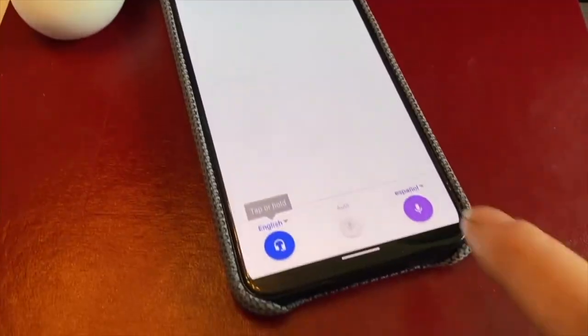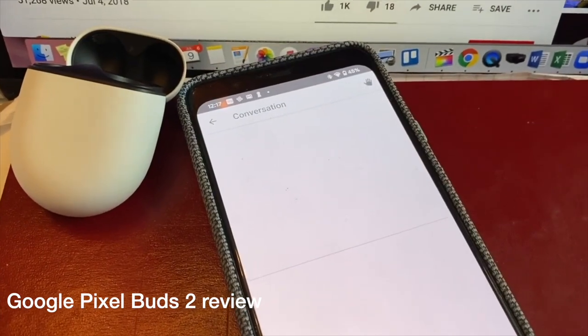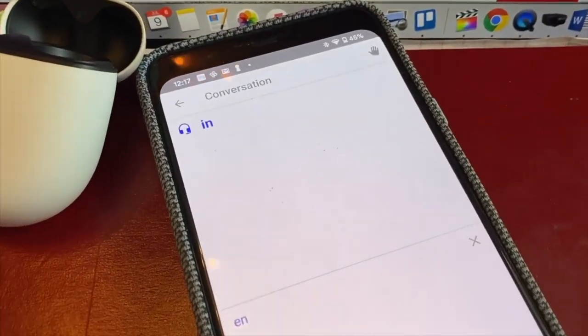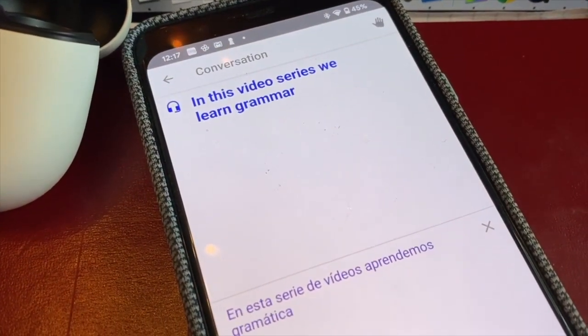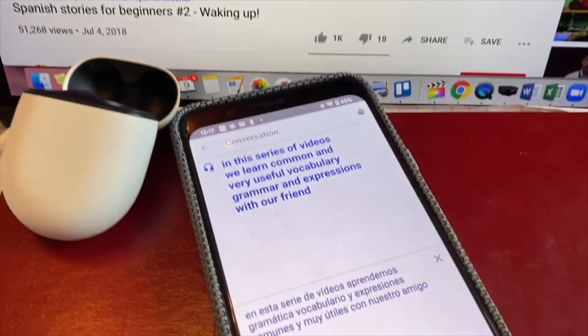Some features on the new Pixel Buds Pro are holdovers from the previous version. There's in-ear detection, where the buds automatically pause your music and turn off noise cancellation if you remove one bud. The popular and very effective Google Translate reappears too — you can choose conversation mode in the Translate app and the Google Assistant becomes your personal audio translator.